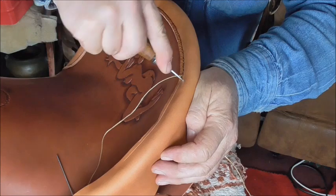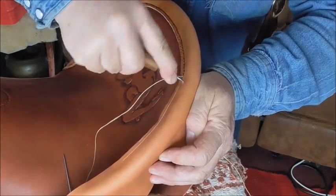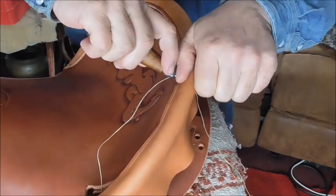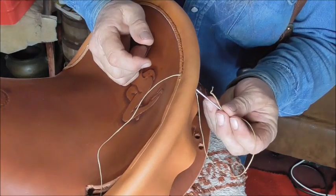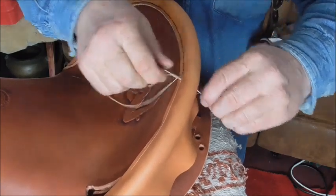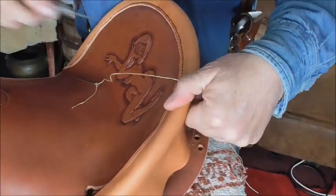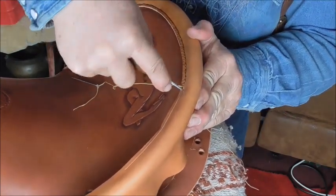That's all there is to it. This is a really commonly used sewing technique that, before sewing machines, used to be what all of them were done with — gun holsters, knife scabbards, saddles, you name it. It was all done this way. It's slow, but it's effective and it's actually a lot stronger than the sewing machine.